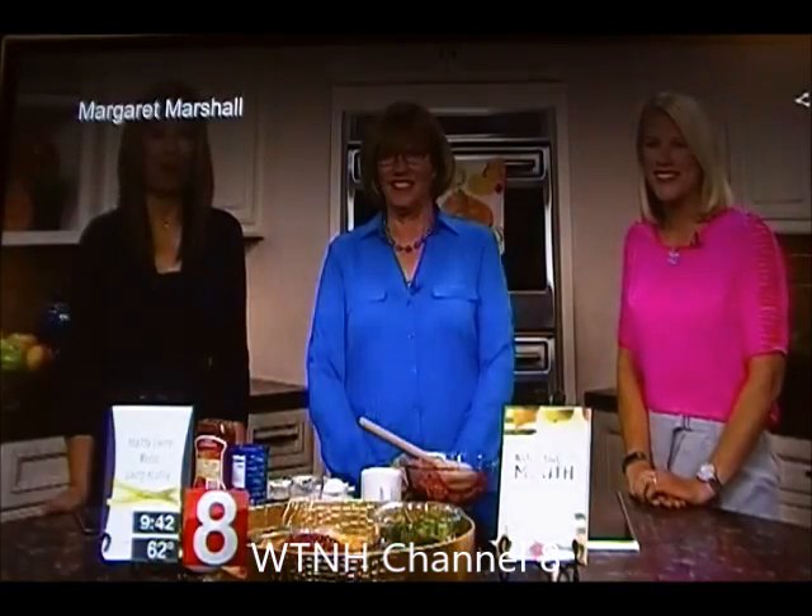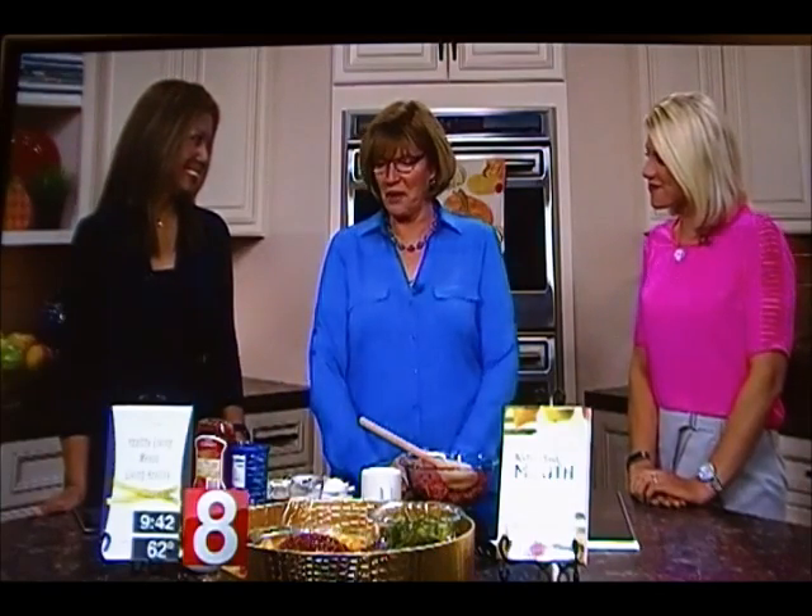Back now in the kitchen with one of our favorite people, Margaret Marshall, who is whipping up a meatloaf with a couple of great sides to go along with it. A few great sides to go along with it and to feed your family and make everybody happy.